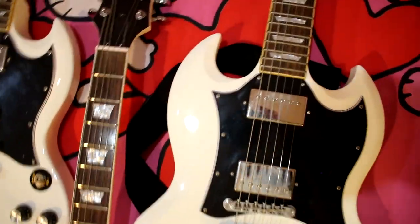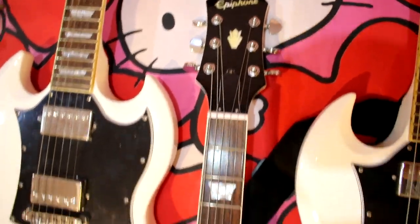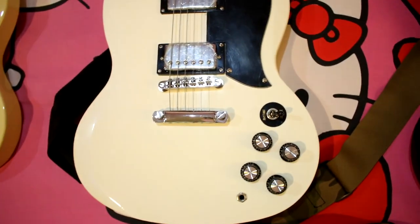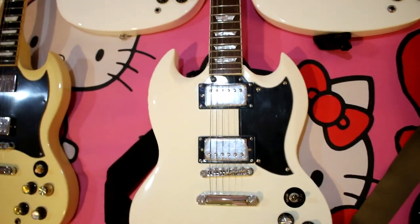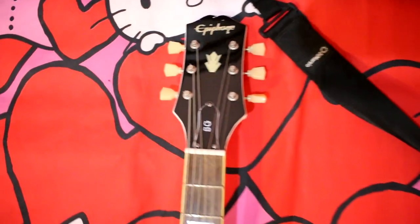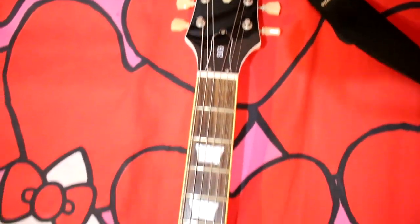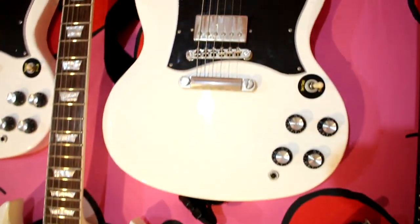This is the EVIFONE SG400, it's a perfect design, like the Gipson Re61. The color is a limited design. This is EVIFONE 2020 SG Standard, it's a perfect design.